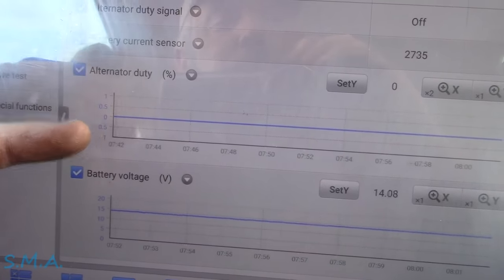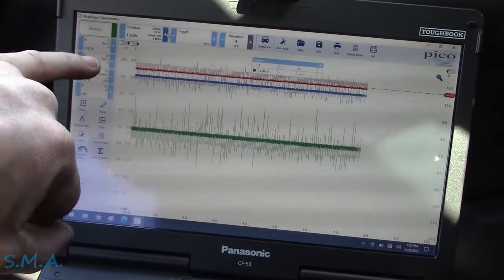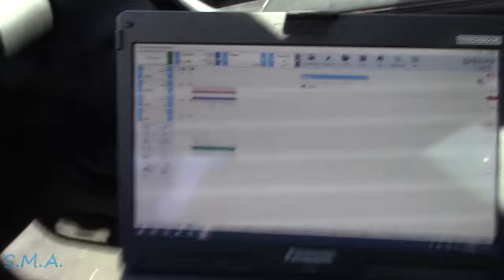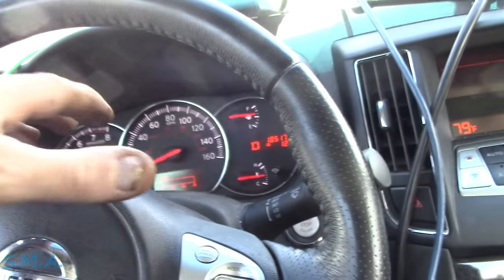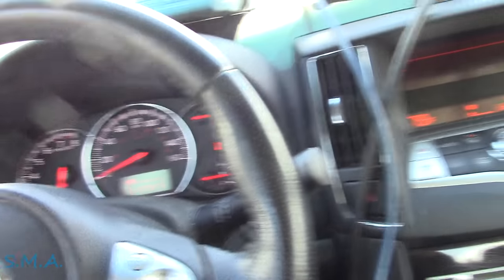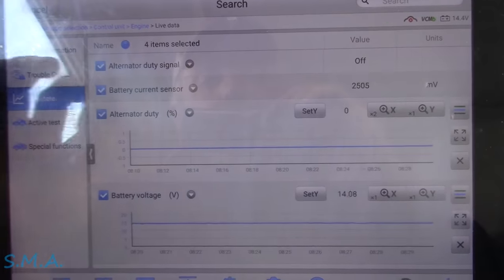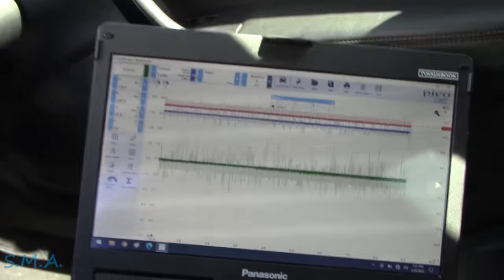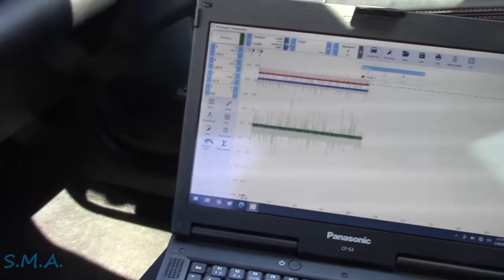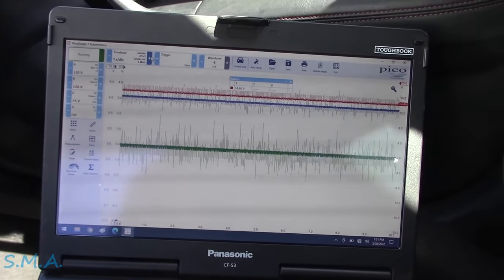The alternator appears to be a self-contained regulation system using a sense wire, the case ground, the L wire for the light, and the alternator duty cycle from the cluster. The cluster picks up information from the data network and sends it out to the alternator to put it in performance charging mode. I think we simply have a bad alternator. When it was acting up, the green trace confirmed the ground wasn't elevated, but I'd like to get a clear capture to confirm.